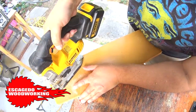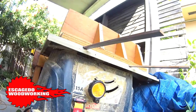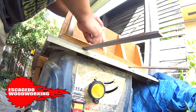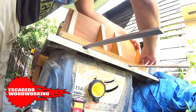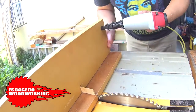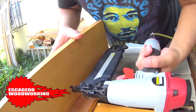Now we'll cut the back supports. We'll add glue to all the support pieces and put them in place. I'll add some brad nails to fasten the supports and act like clamps as the glue dries.